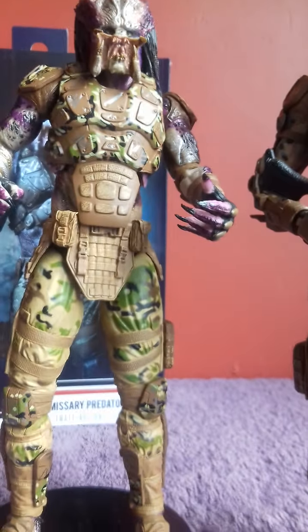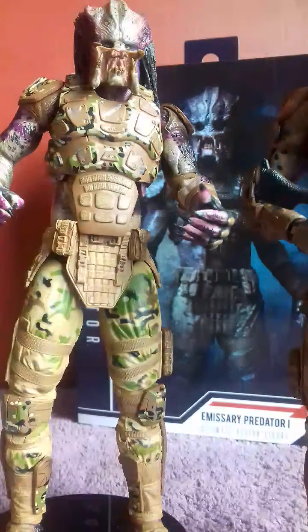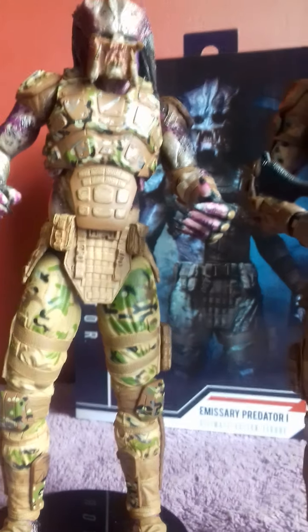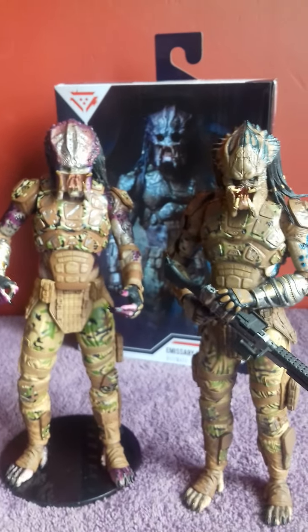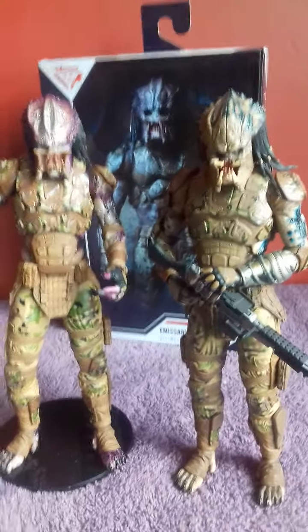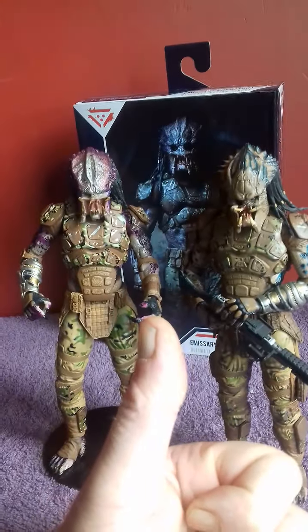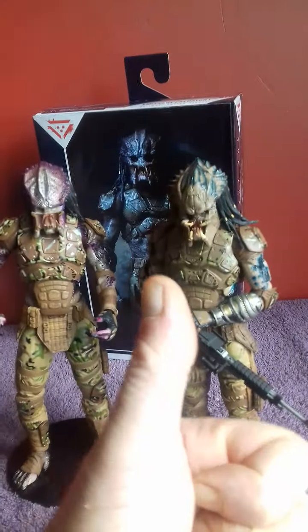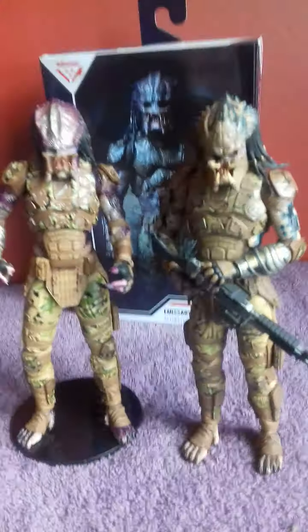So that's my review of Emissary One from the Predator movie. I enjoyed it — give us a like, give us a subscribe, and hit that bell notification so you know when my videos are coming up. Another review from me guys, another wonderful Neca figure. I'll catch you later — probably see you in a week or two. See ya, I'm out of here!